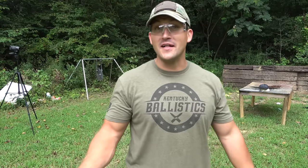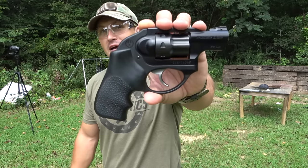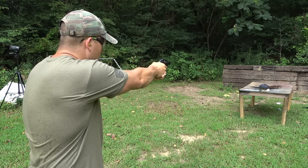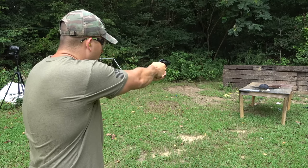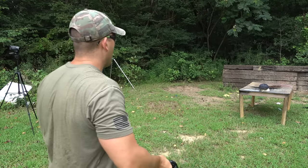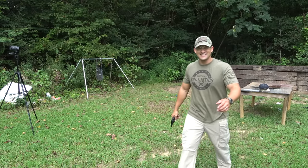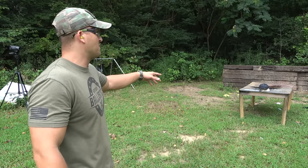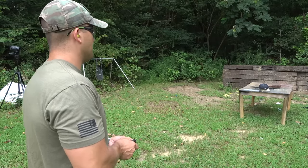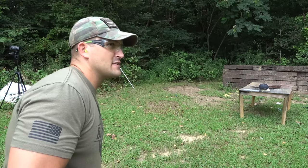I figure we'll start out with the smallest thing that the hat is rated for, which is .22 long rifle, and we'll be using a Ruger LCR 22. This is the most inaccurate little gun I have, and I'm going to be really surprised if I hit anything with it. Where did I hit? Didn't hit the bulletproof part — I hit the bill. The bill's not bulletproof.